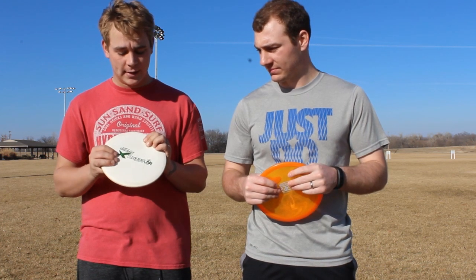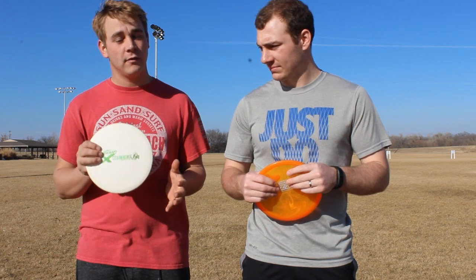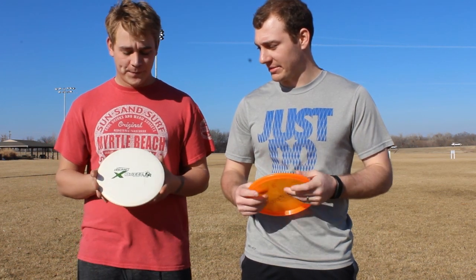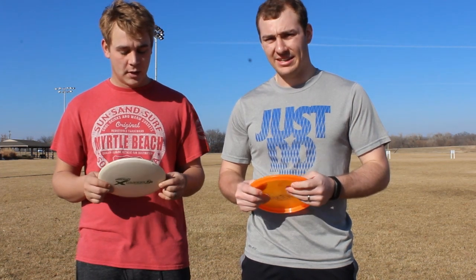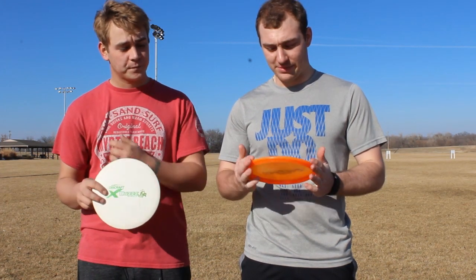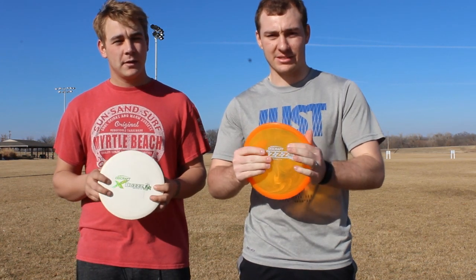The Premium plastic feels a little bit cheaper, but it still flies very well. The Premium is kind of slick. I would probably prefer the C-Flex plastic — it's more grippy and a little more flexible.